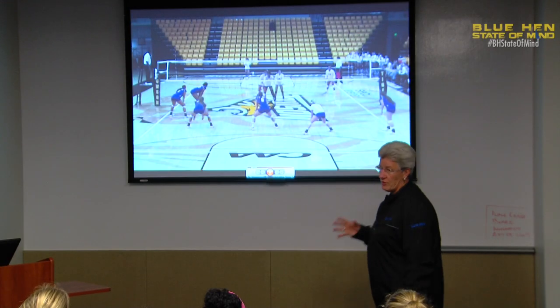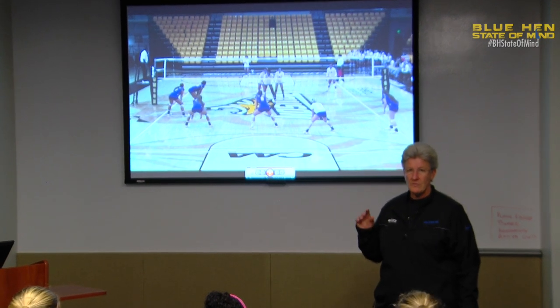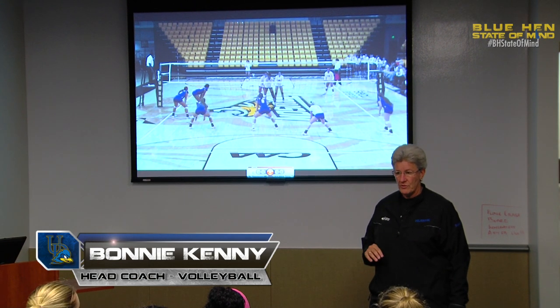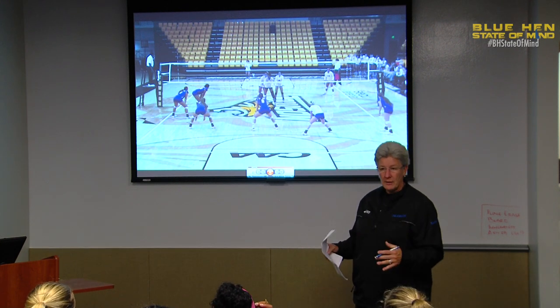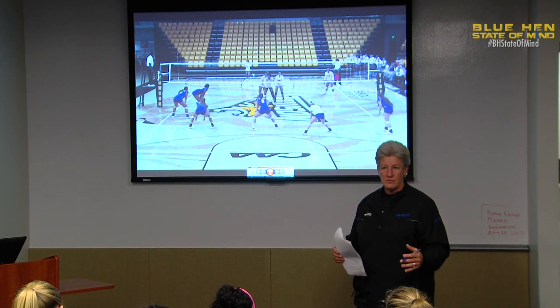Alright, so what we're going to start to look at is just from last night in our Towson match — our timing with our middles and our setters. We're going to go through about 15 of them and then we're going to break down our blocking moves to the outside on both their hitters.